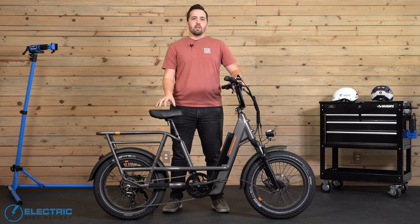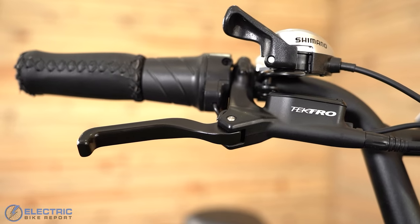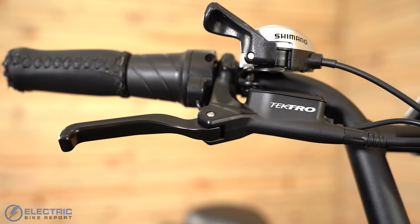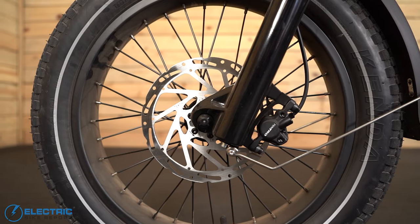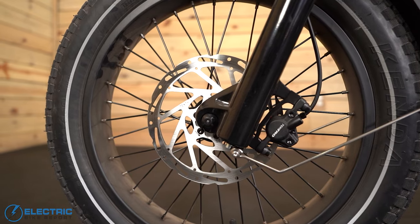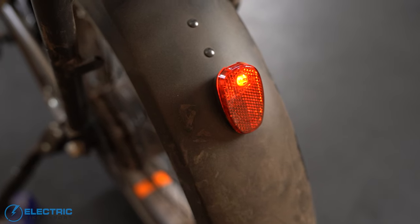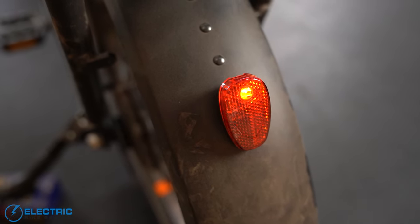As this is a Plus model and one of Rad's more expensive models to date, I was hoping for maybe an 8th gear or a rapid-fire shifter, but in all honesty this one does get the job done. The brakes are Tektro HD E350 hydraulic brakes with 180mm rotors, which activate a brake light on the included rear fender — I love the extra visibility offered there.